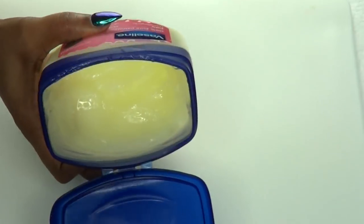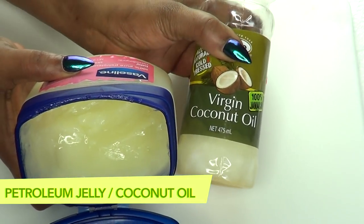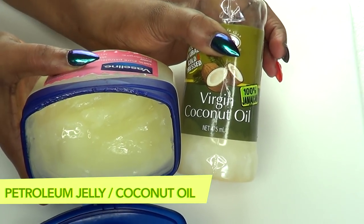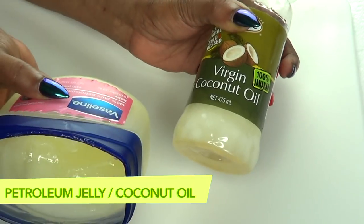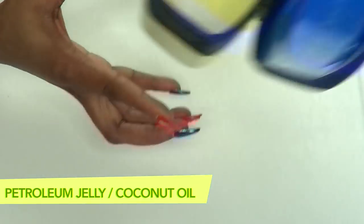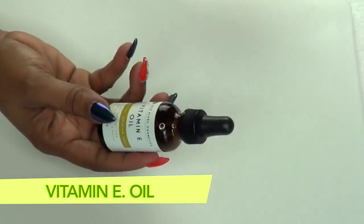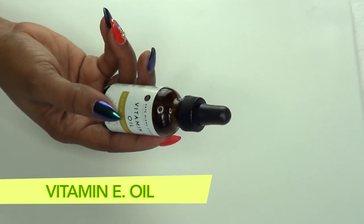To begin, we have two options: we have some petroleum jelly and we also have some 100% pure coconut oil. Choose either petroleum jelly or coconut oil for your base. Today I'm going to be using some petroleum jelly.